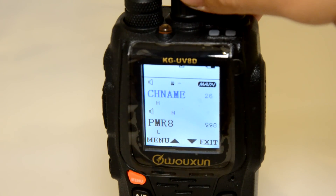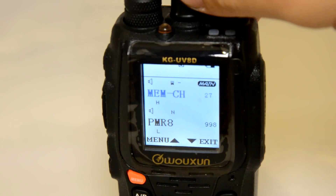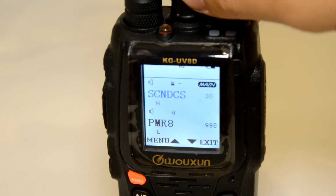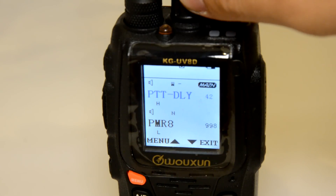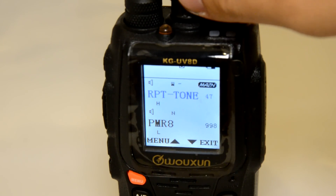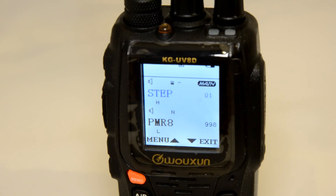Continuing through the menus: repeater shift direction, and menu 25 is actually a stopwatch. Renaming channels, saving memory, deleting memory. You can scan CTCSS and DCS of a frequency on this radio. ANI and ANI edit, DTMF functions, auto lock, a different alert — and that's number 42. PTT ID, ringtone — I'm on number 50 now. Menu 51 is reset, and that's the last one. So from 01 to 51, that's how many options you're getting with the UV8D model.